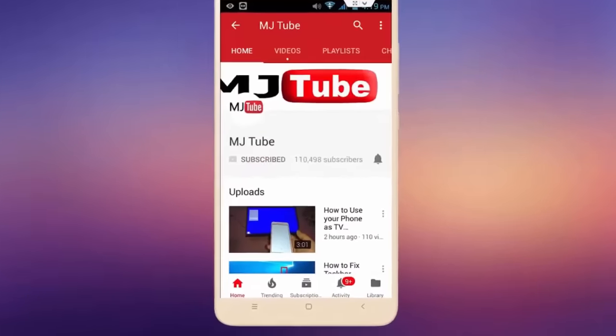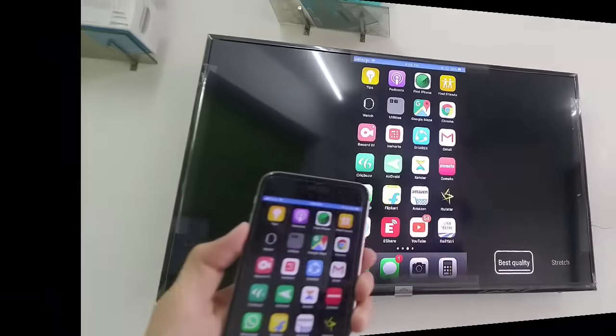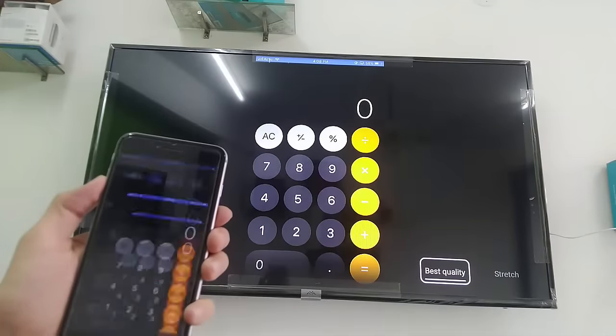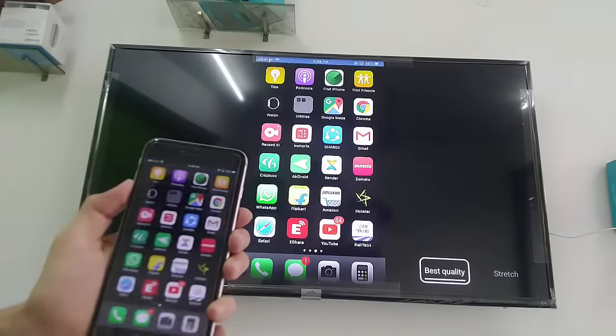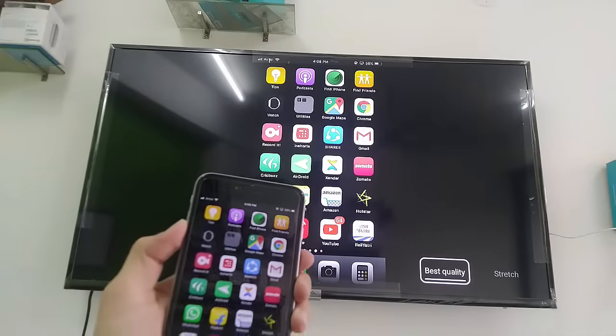Subscribe to MJ tube and hit the bell icon for latest videos. Hello guys, welcome back — I'm MJ. In this video I'll show you how to mirror your iPhone screen on any smart TV.